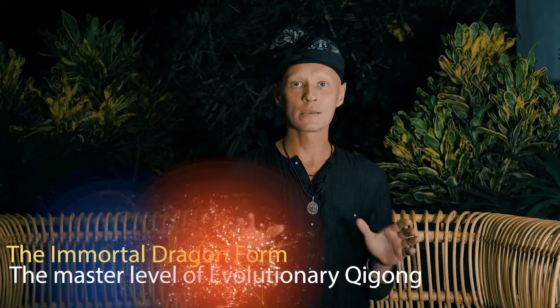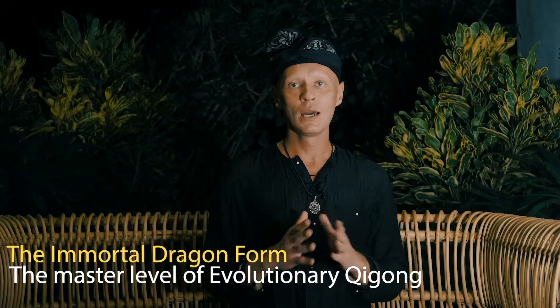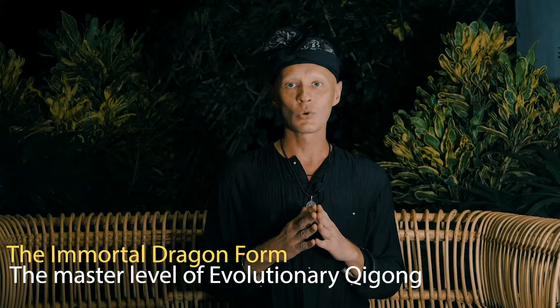The Immortal Dragon Form, the master level of the evolutionary Chigun, is the most precious practice I've done in my entire life, and it has given me truly a lot. The secret style comes from the South Chinese martial arts. It charges your body with the power of the universe, and it's matchless.